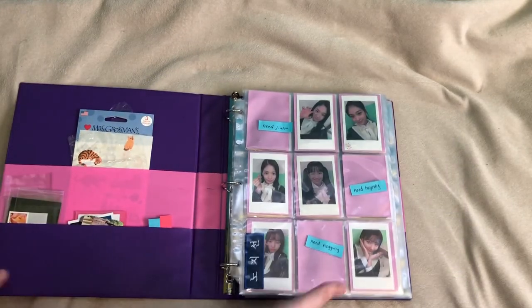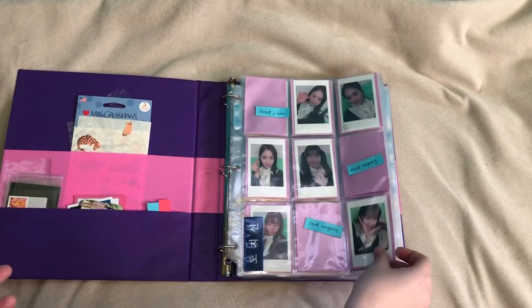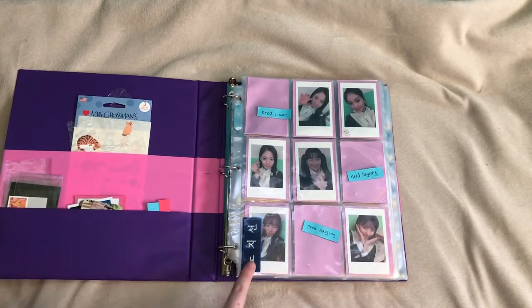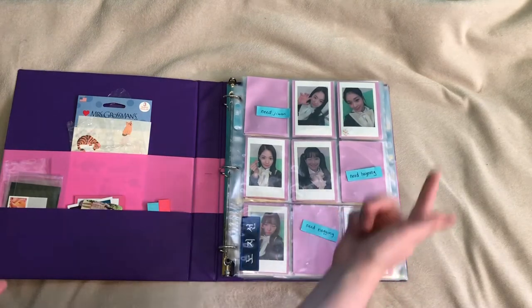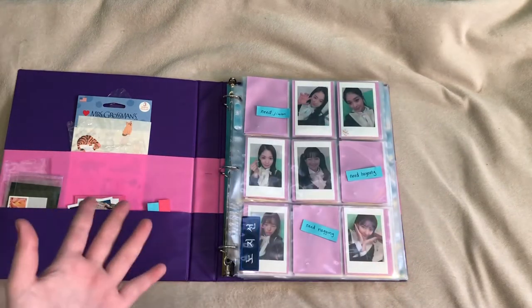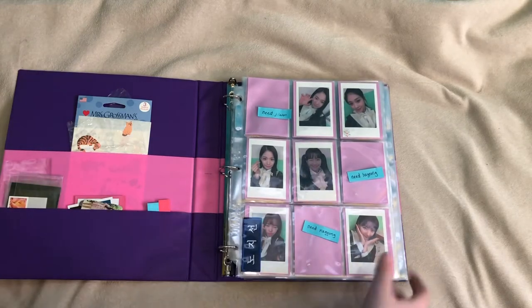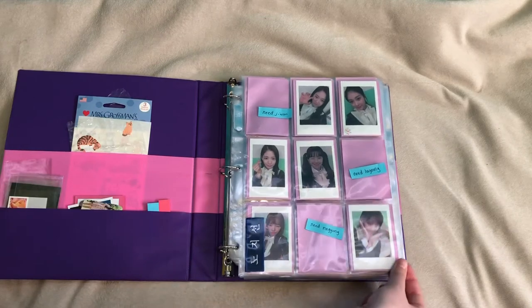So then the very first page is from Fromis 9's To Heart — the Polaroid versions from the Blue Album. Overall, I don't collect the name tags, but I do collect all of the photo cards, and I still need three. So if anyone wants to trade the extra Jihan that I have, go ahead and let me know. So this is as far as I have gotten in 2018.